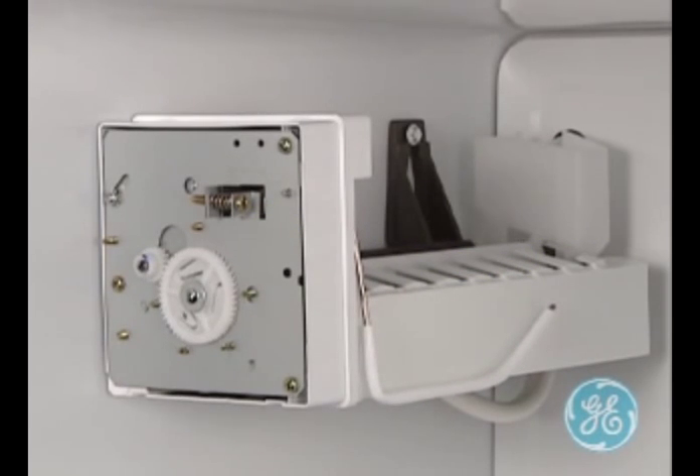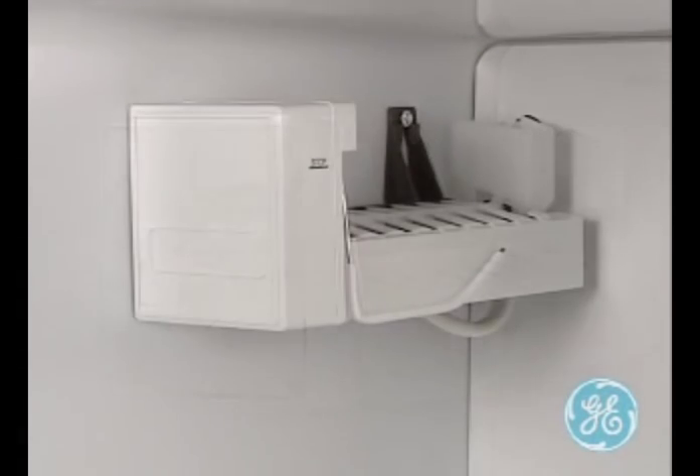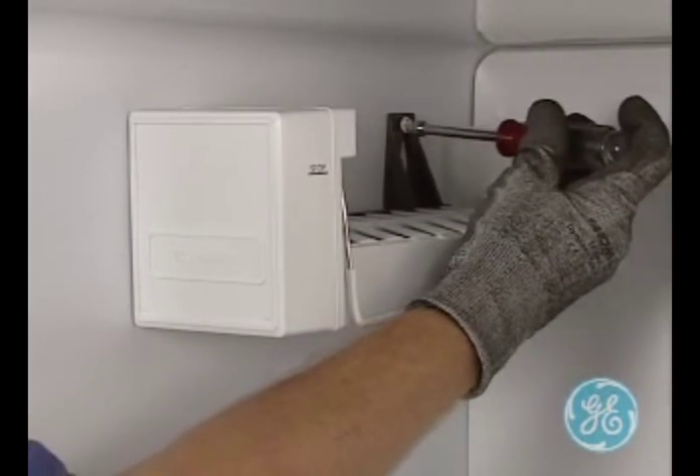The speed of the service mode in this video has been enhanced for the purpose of training. Once a service mode is completed, check the water level inside the ice maker mold to see if any adjustments are necessary.